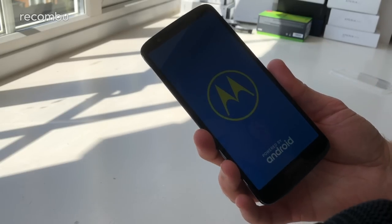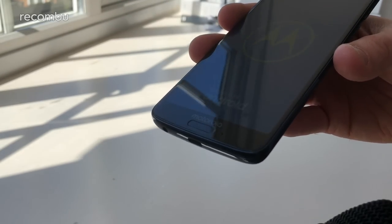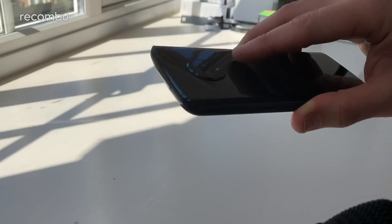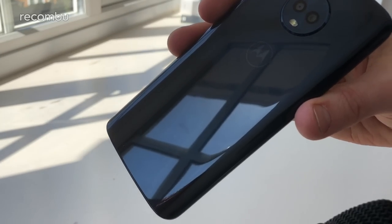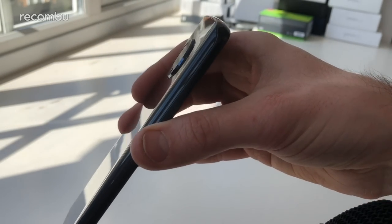It's got a bit of juice in the tank so we can get it all set up now. As you can see, it's got the fingerprint sensor mounted here at the bottom of the handset beneath the screen, and beneath this fully fledged Motorola logo. So it's not around the back like it was on the Play version — instead you just get the standard old-school 'Hello Moto' Motorola logo just beneath that dual-lens camera.